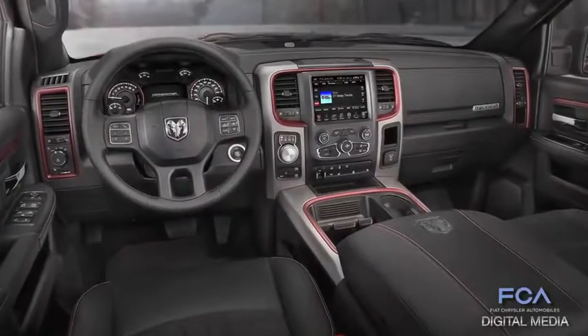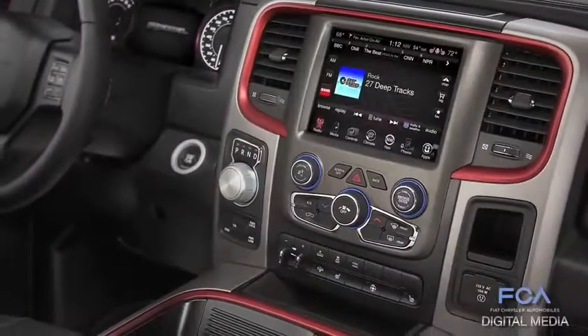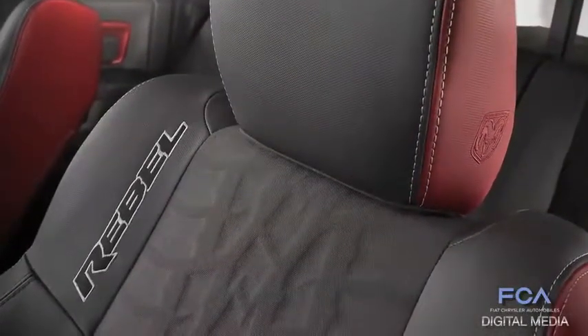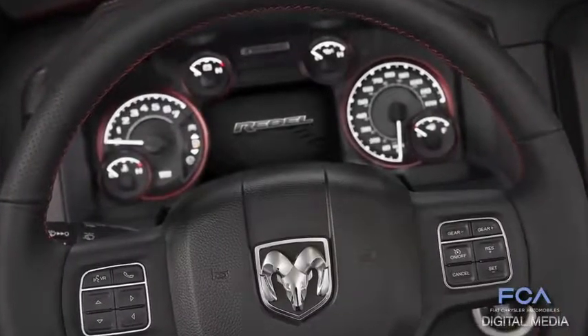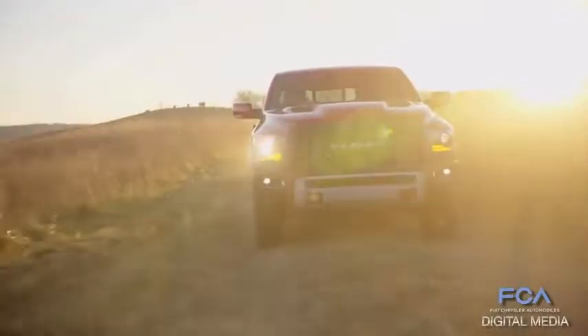Thanks to Ryan Nagoti and our design office guys, the interior is really cool. We've got red anodized accents all around the interior, red seat side bolsters — so it's a really unique looking truck. With the Rebel badge, you know what you're driving; you know you're driving something really special just sitting in the seat.